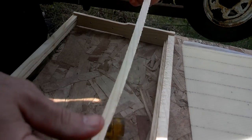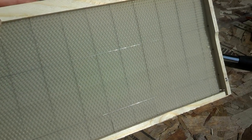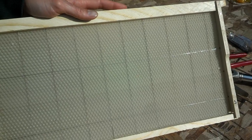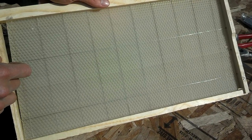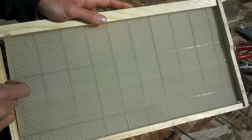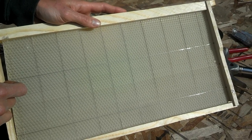We got our wires all run through. You want to make sure you end up with wires on both sides — that's actually why we're replacing these frames. The first time we did this, we managed to get all the wires on one side, which made a big bubble and has potential for collapse. Anyway, these five are being replaced. There's a tool you can get that heats up the wire and melts the wax, which makes it even better, but we don't have one — so these are at least better than what we had in there.